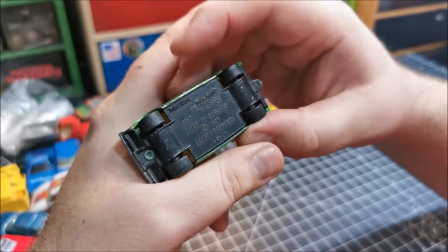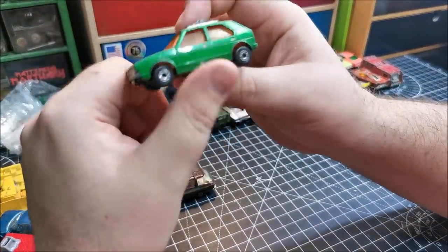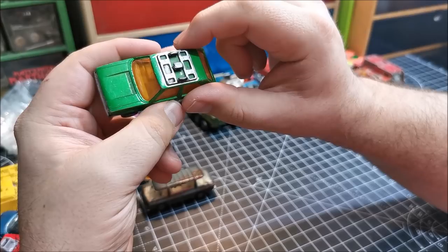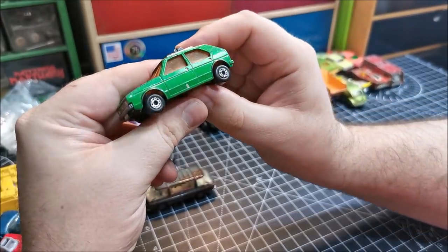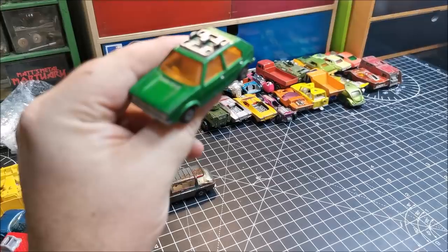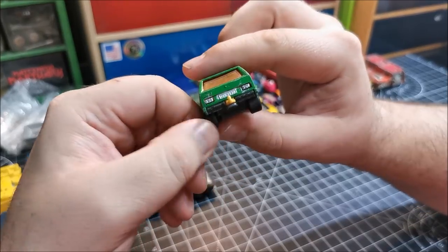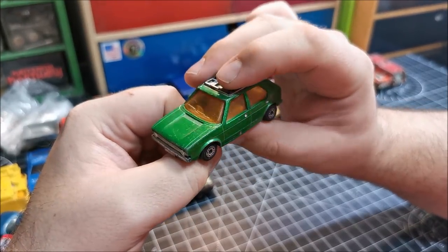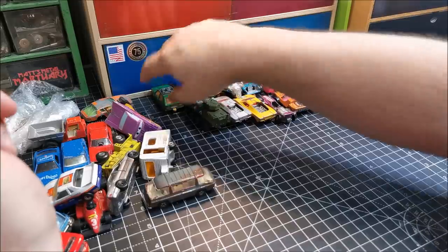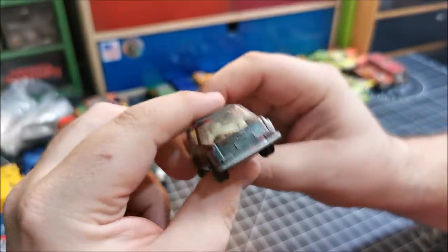Number seven — a Volkswagen Golf Mark One. All you guys in America calling it the Volkswagen Rabbit. This one is missing the bits on the top there. I did customize one of these a long time ago — I filled in the holes, but I'm not too sure whether I have it anymore. I think I might have given it away — I give away a lot of my castings. I can always make more; I've got thousands of castings that are yet to be touched.